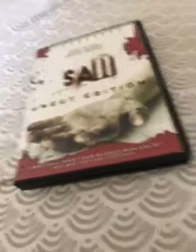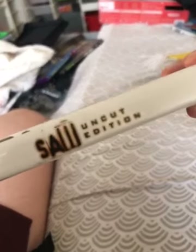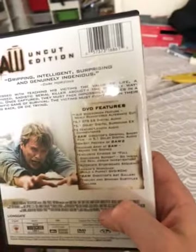What is up guys, today I will be reviewing shot and cut edition, widescreen, front side. And I came with this on the top, I took it off.